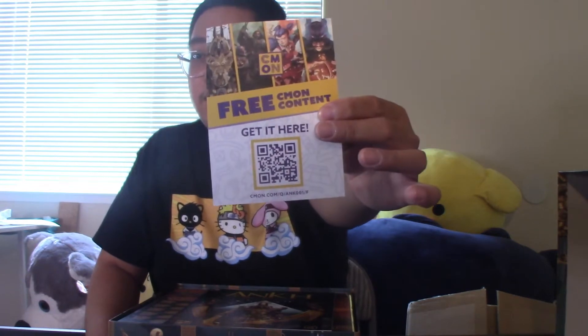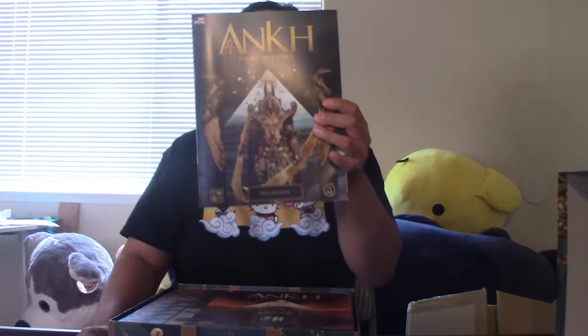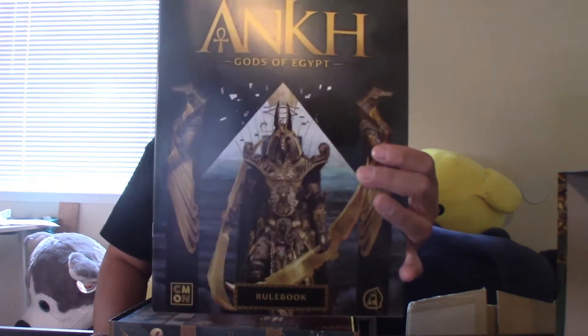If you guys want to see the rulebook, here it is. Make sure it's in English — it's in English. Because some people have gotten the French edition. As you can see, this is actually in English.